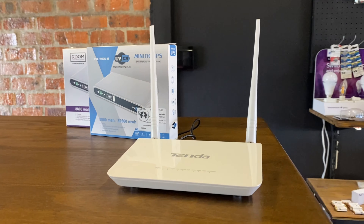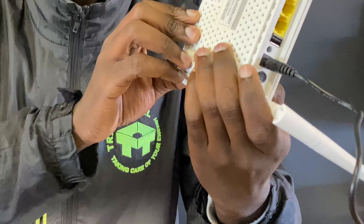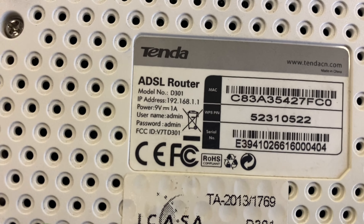Step number one, you have to take your Wi-Fi router and check if it's either a 5 volt DC, 9 volt DC, or 12 volt DC. If you check our one over here, you'll see that it's actually a 9 volt DC.